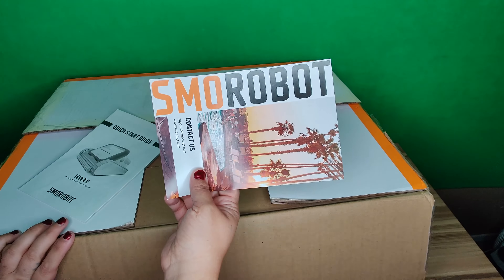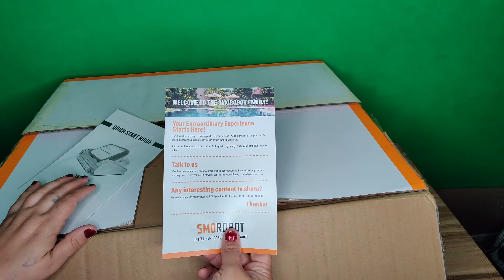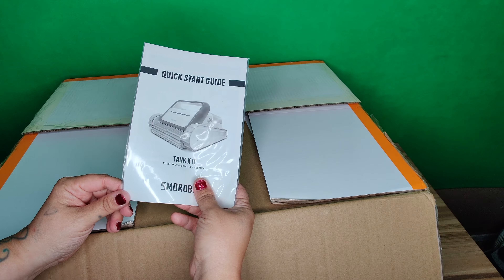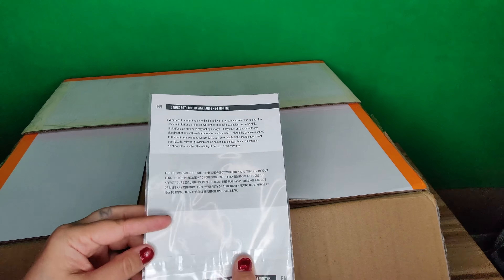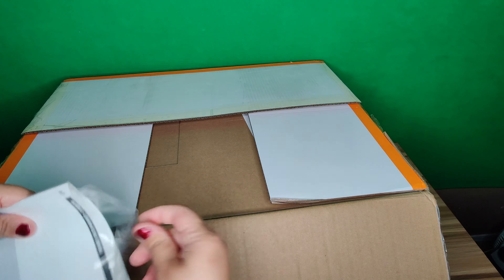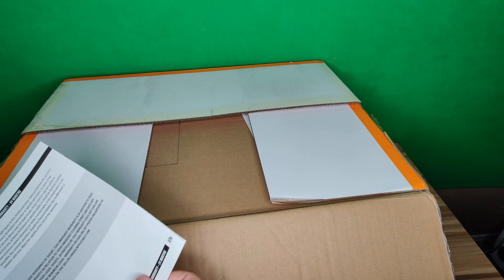In the box we get a card that tells you how to contact the company — this is SMO Robot. We also have a user guide that tells you everything about this vacuum: how to set it up, how to start it, how to charge it, and how to use it. Let's go ahead and dive into the user manual.